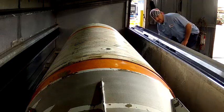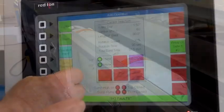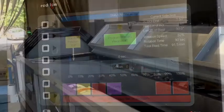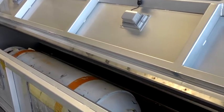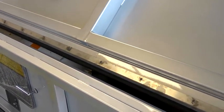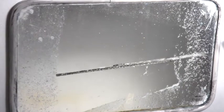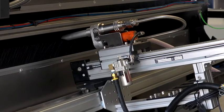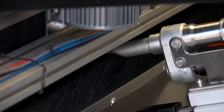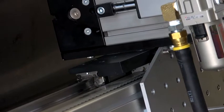Here's how it operates. Simply install the object, select the object from the touch screen, and press start. The RBB will automatically set the blasting head standoff distance from the surface producing an optimal strip rate. The rotary head will automatically traverse the length of the object in 1.5 inch segments, automatically readjusting the standoff distance and following any changes in diameter of the object selected.